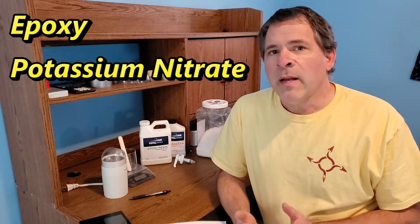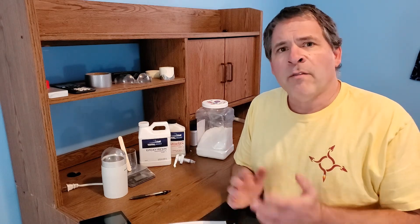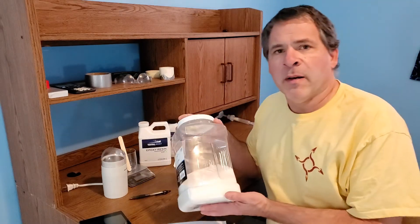The smoke element is made from two simple products: epoxy and potassium nitrate. Now when Dan was making his smoke elements he used a brand of epoxy called West System Epoxy. It's a well-known brand but it's also a little bit pricey. So I did a bunch of research and found a competitive product by a company called Total Boat. It's about 35% cheaper than West System but very similar — both are a five-to-one mixture ratio where you mix five parts resin with one part hardener, and both are designed for marine applications.